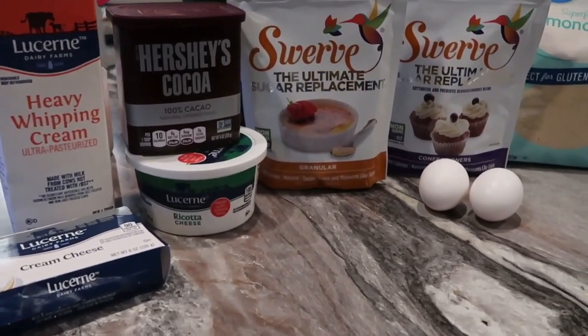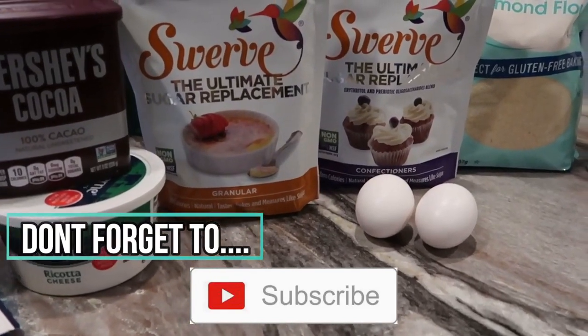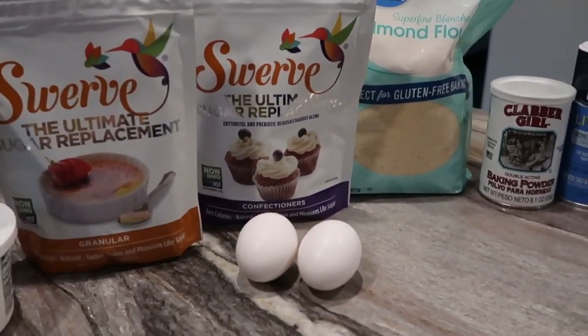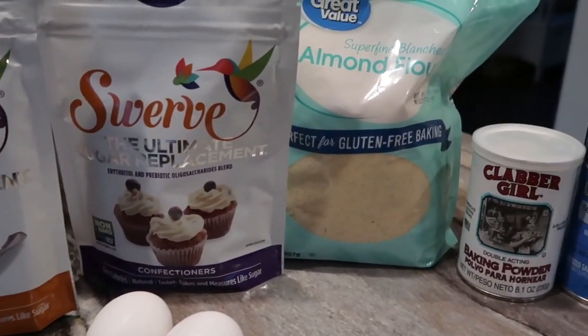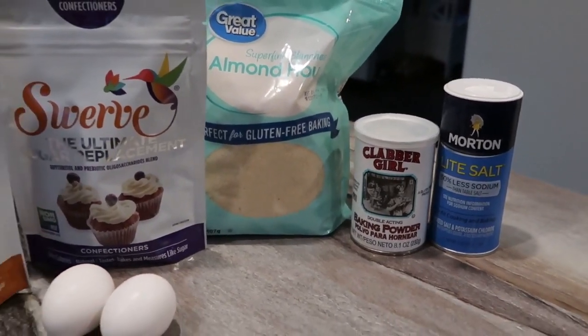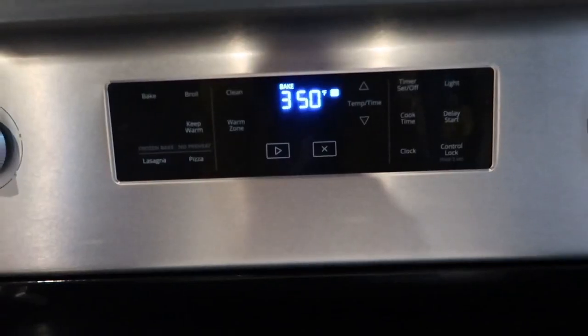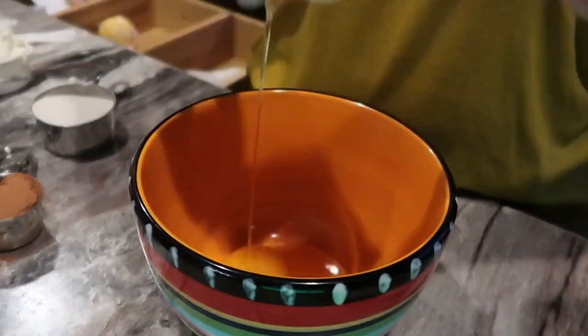I'm going to start off with the ingredients: swerve granular, swerve confectioner sugar, almond flour, eggs, unsweetened cocoa powder, ricotta cheese, baking powder, and a little bit of salt. I'm going to preheat my oven to 350 degrees and line this baking sheet with parchment paper — this part is really important.